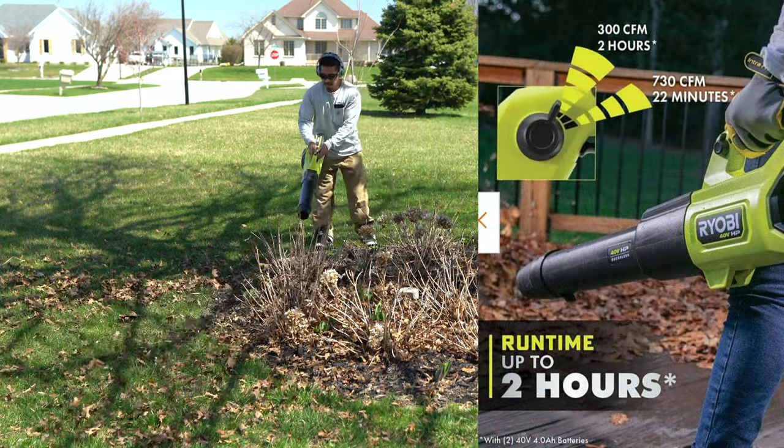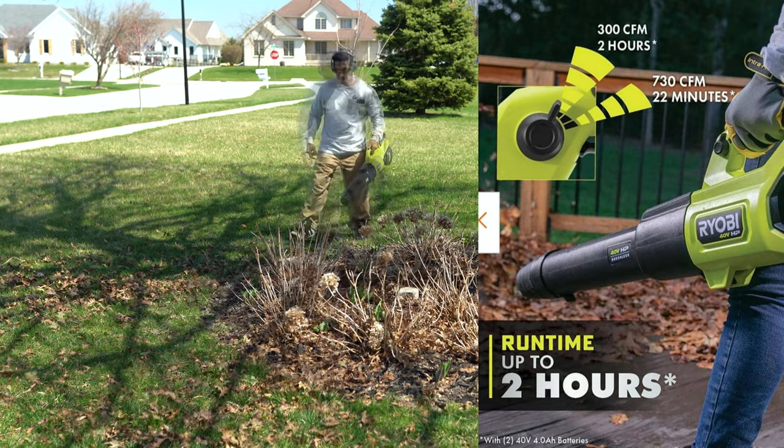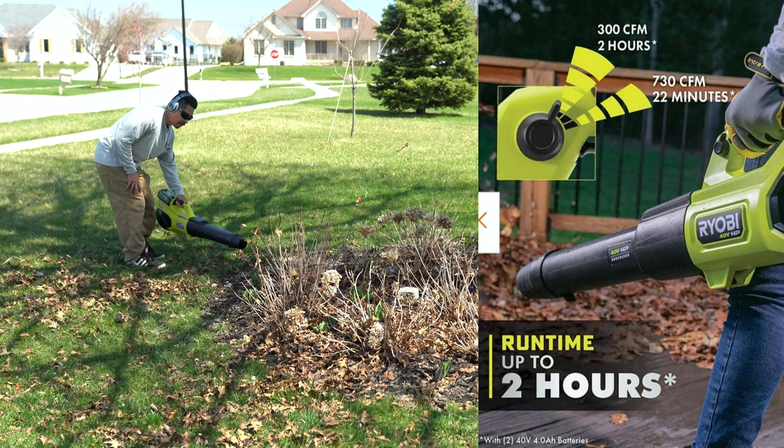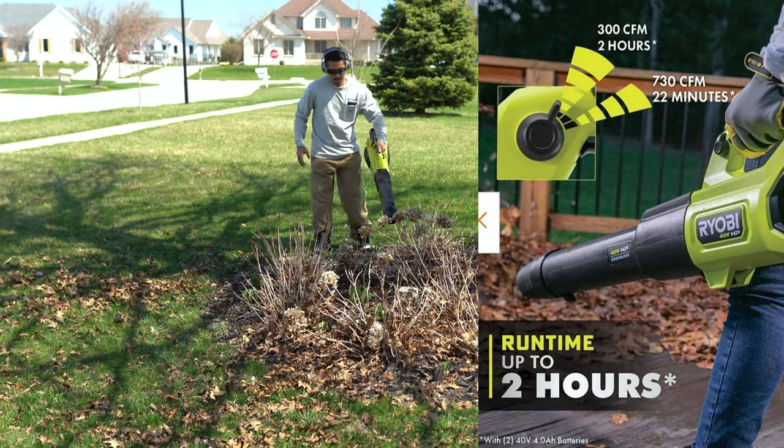This Ryobi leaf blower is pretty powerful. If you use it at 300 CFM you can get two hours of battery life, or if you set it at the highest 730 CFM you can get 22 minutes out of it.